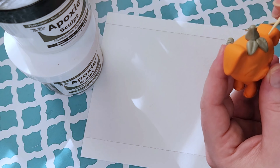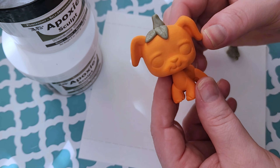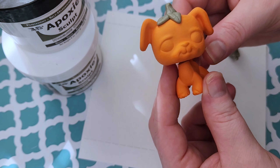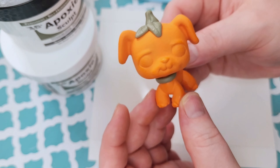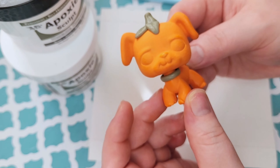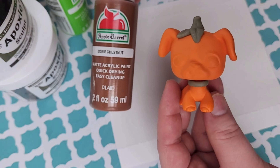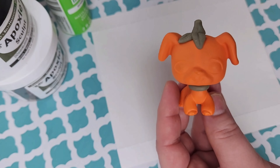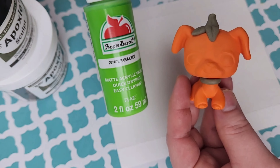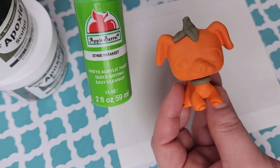Now that we've given the epoxy 24 hours to dry, we're going to start on another accessory — the collar. I kept it super simple; I was going to add more details but honestly I think it's perfect for this little pup. Now I'm moving on to painting the accessories I sculpted — I'm using chestnut for the stem and a parakeet color for the little leaves on his head. I think they came out really cool.